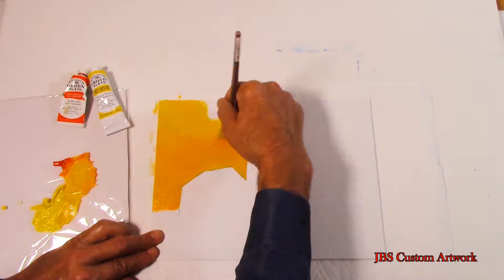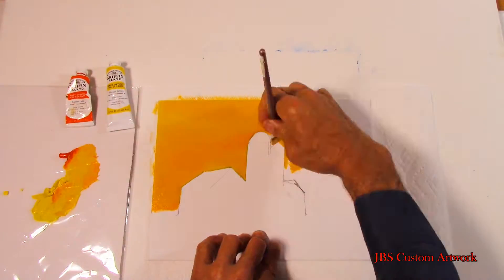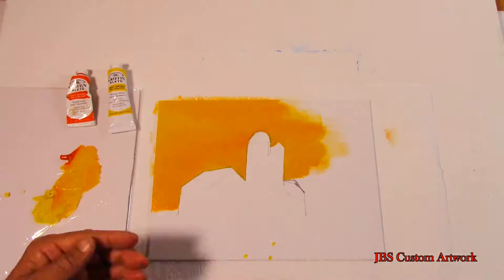There are different ways to paint a silhouette. You can put in a full sky and then paint over that. After the sky is finished,